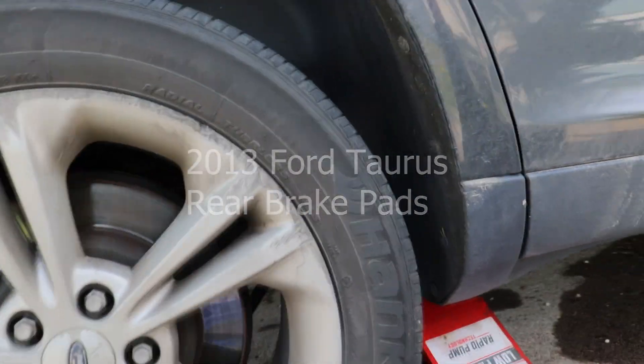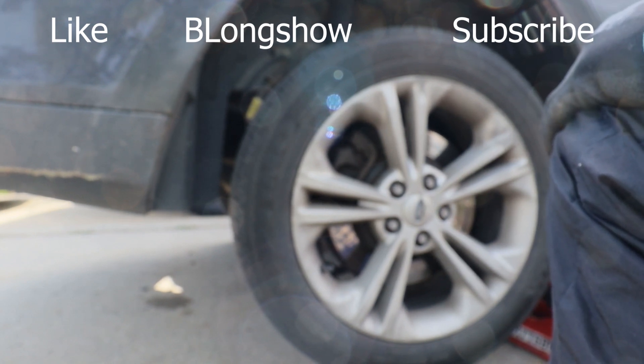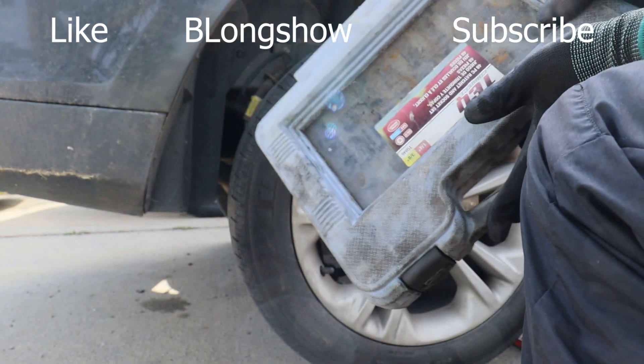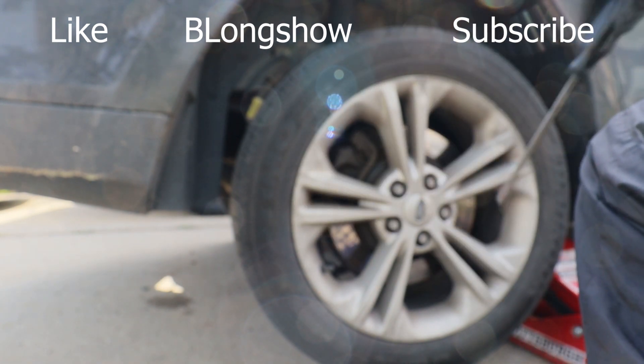There we go, you should be able to see a little bit better. What's up, what's up? This is the B-Long Show. You already know what I'm on — how you save your money. It's a 2013 Ford Taurus. My usual items for a brake job is a socket set, C-clamp, screwdriver.